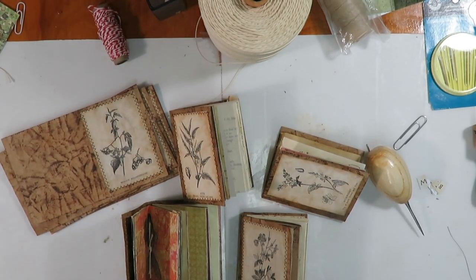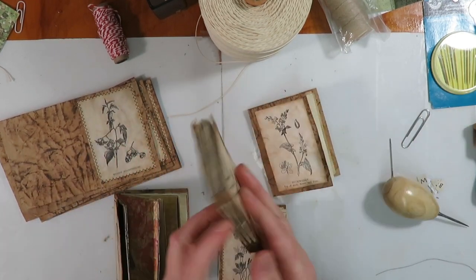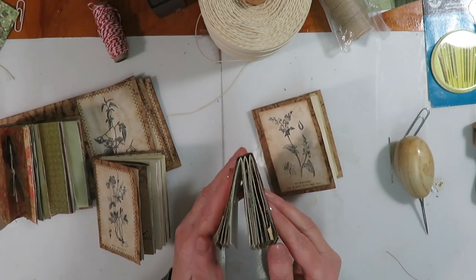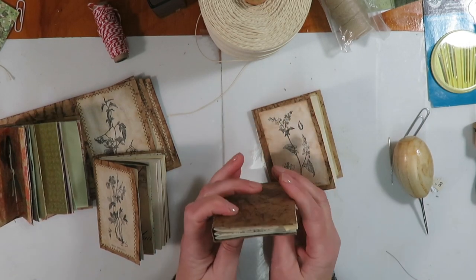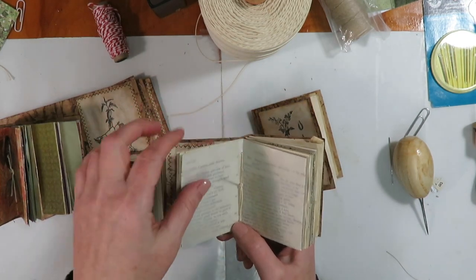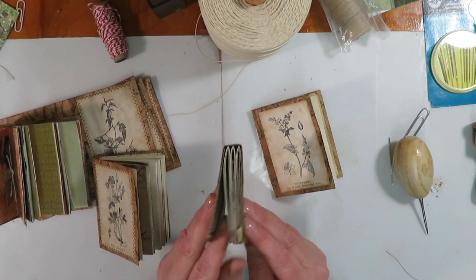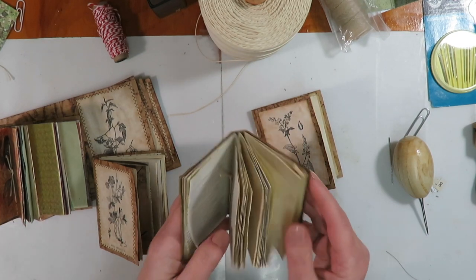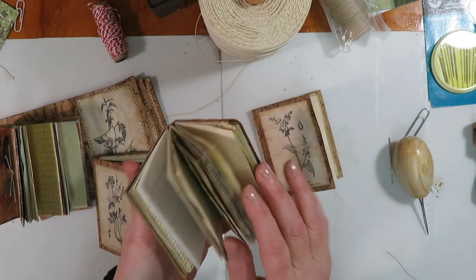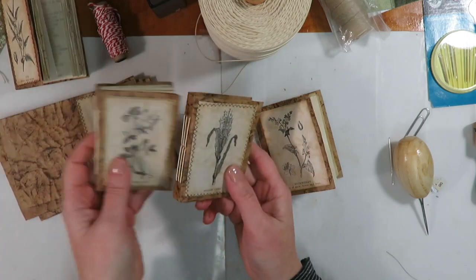Hello everyone, Lynn here, welcome back to my channel. Today we have part two of our mini faux leather junk journal tutorial. Before we start, I wanted to mention I forgot in the first video — I think I told you there were three signatures, but I didn't tell you how many pages. I did five pieces of five and a half by three and a half inch paper for each signature, so folded in half that gives you 60 little mini pages front and back. You could squeeze more in, but I know some people like to embellish the pages so I wanted to leave room. That is the amount of pages you will need. I have bound a couple of mine.